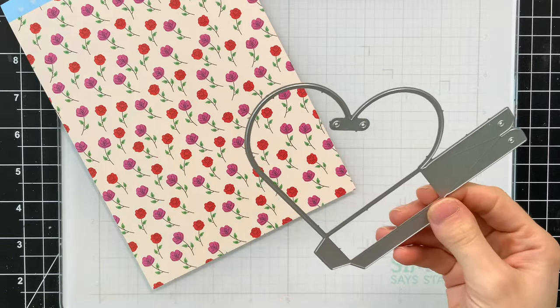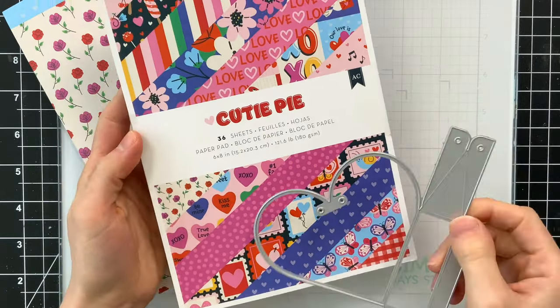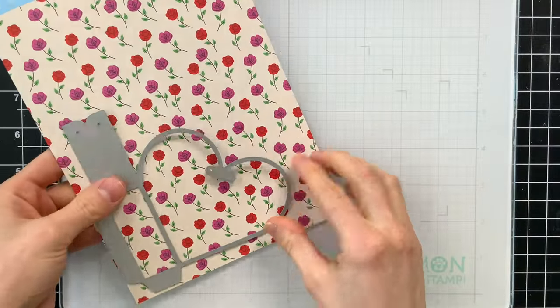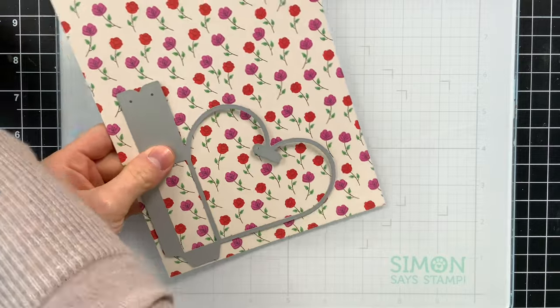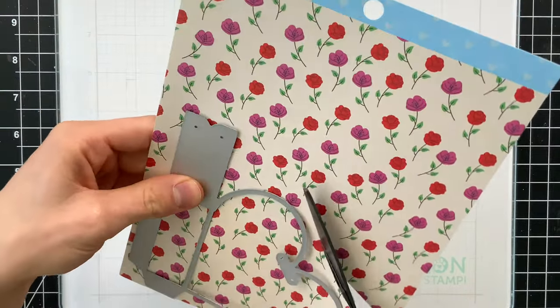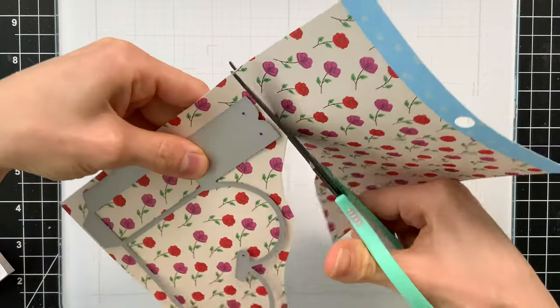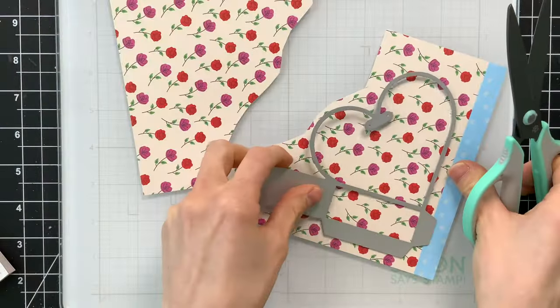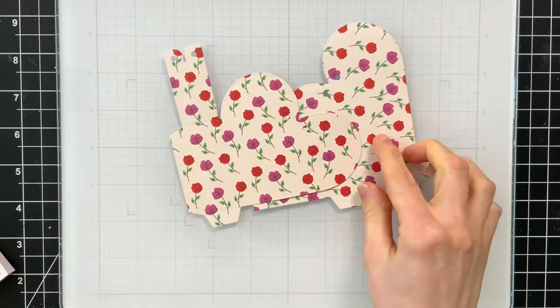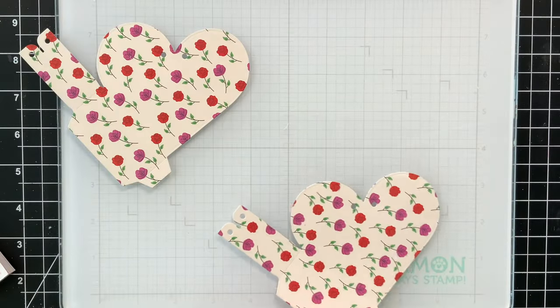This is the Cutie Pie paper pad that I'm using for all of my die cutting. When you make your heart pouch, you're going to want to die cut this twice — one sheet of six-by-eight pattern paper works perfectly for cutting out two panels. We'll use these pieces to cut out a heart pouch, and now we have two sections that we're going to fold together to create our dimensional bag.